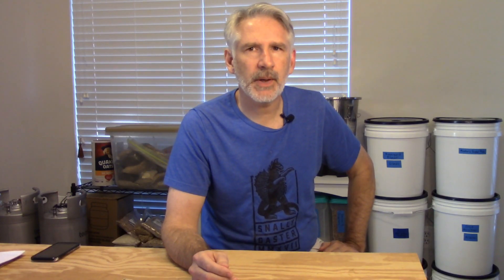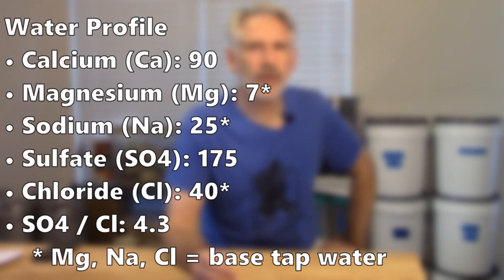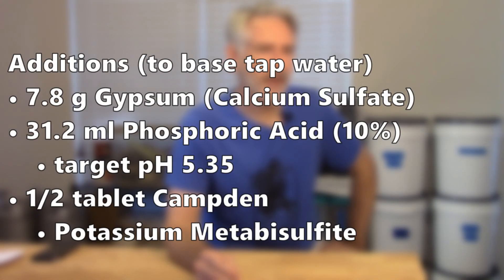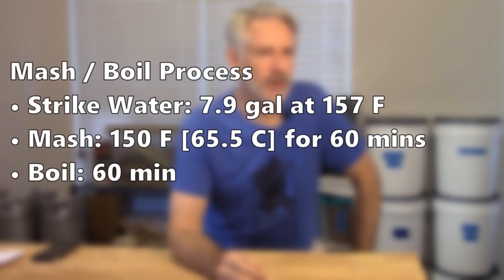I'll put the water profile up on the screen. I'm not quite sure what I want in a Belgian-style beer, but I'm trying to bump up the sulfate a little since I think this style should be fairly dry. Starting with Northern Virginia tap water, I added a little gypsum and phosphoric acid, plus a Campden tablet to remove chlorine and chloramine. This batch mashed for one hour at 150 degrees Fahrenheit (65.5°C), then boiled for 60 minutes.